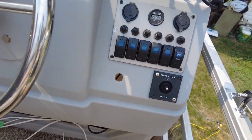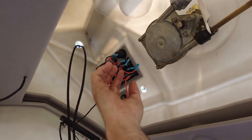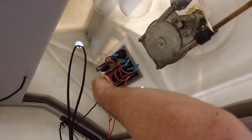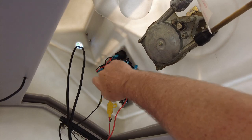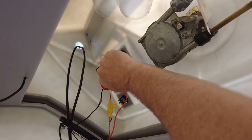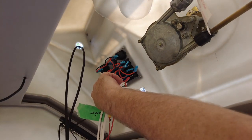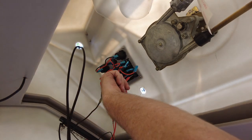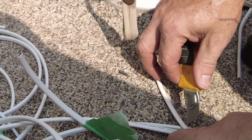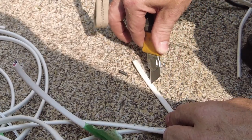Here we have a ground block and the back of the switch panel. This will be the wash down pump. This final switch is set up for the master and I've had to remove these terminals because if I leave them hooked up the light ends up being on all the time. I've routed the cables around and the length looks just about perfect. I'll strip back enough cable to get on the ground block and up on the positive terminals on the switches, using a utility knife carefully so as not to cut through the inner insulator.